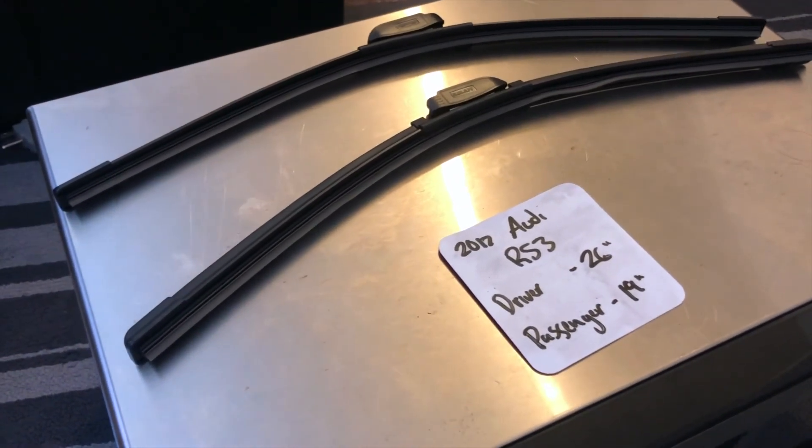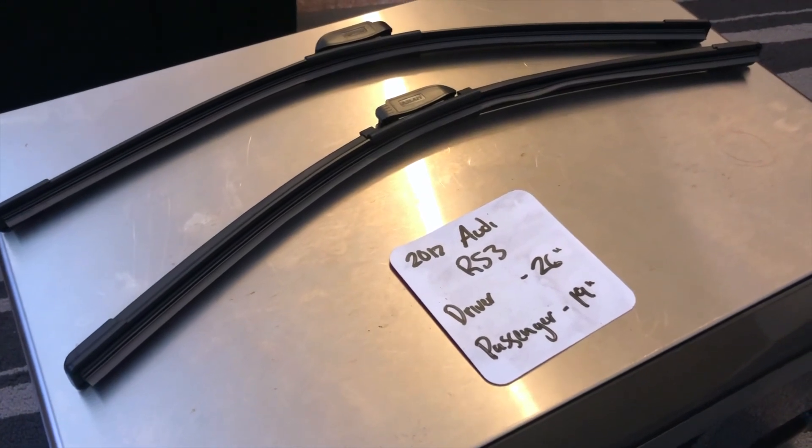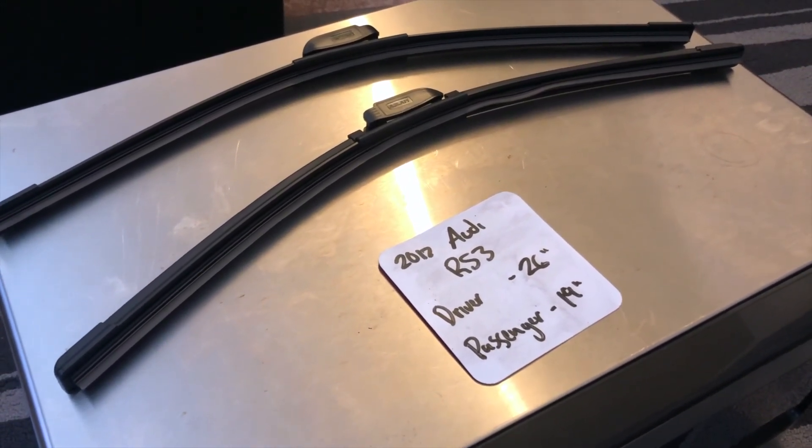Alright you guys, that's all for today. Make sure to keep your wiper blades fresh so that you and your family can stay safe while out on the road.